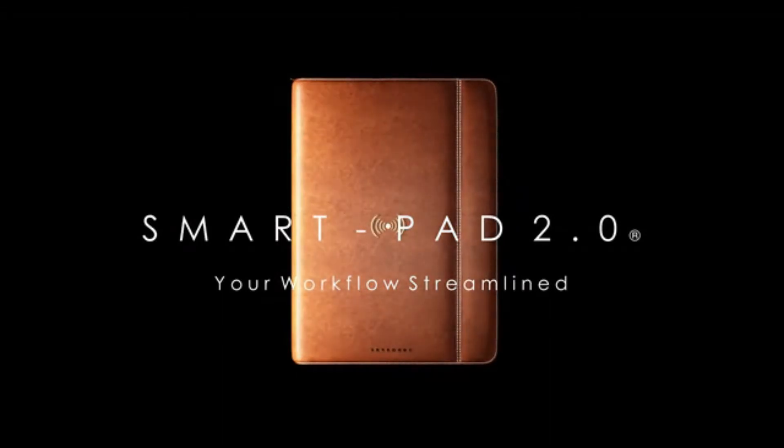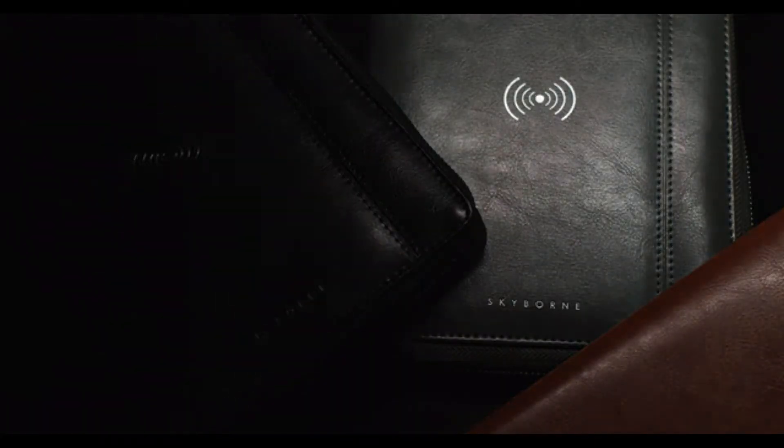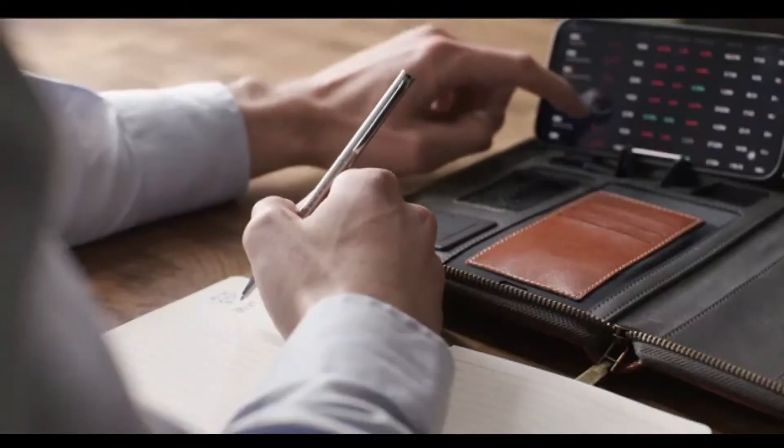Introducing the next generation Folio. Redesigned and recharged. Meet SmartPad 2.0. High-tech functionality on traditional craftsmanship creates a user-friendly design that maximises your output without sacrificing the feel and freedom of paper notes.